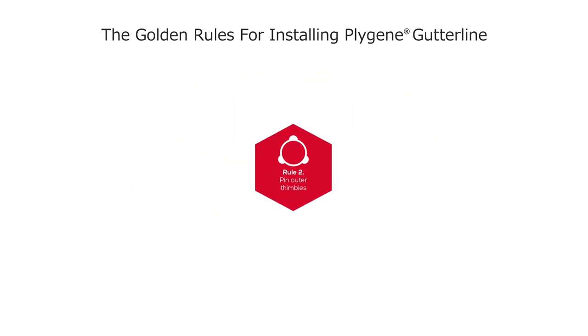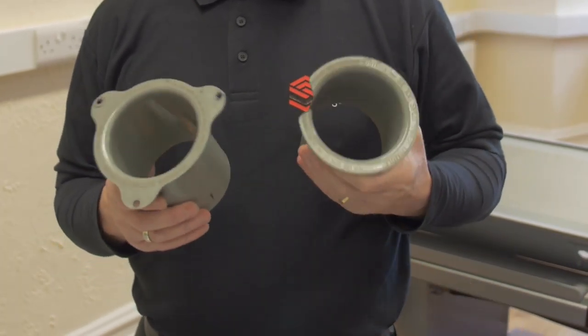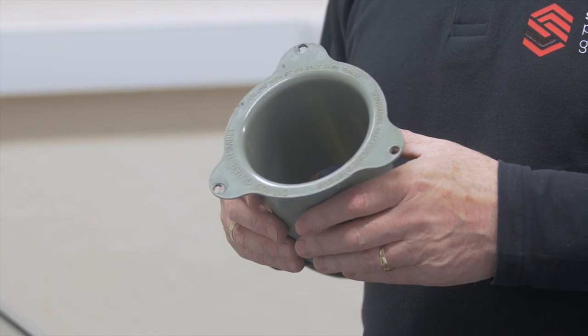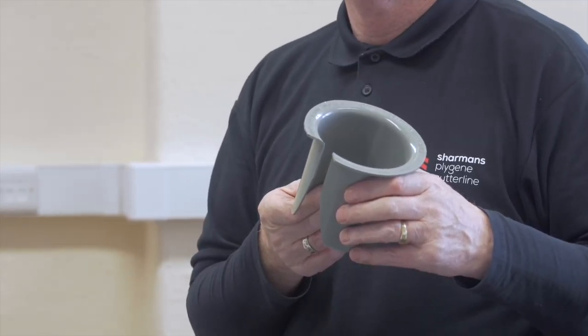Rule 2: Pin outer thimbles. Thimble outlets are a two-part fitting comprising an outer thimble that is part of the preparation, and a split thimble that is fitted once the liner is installed.